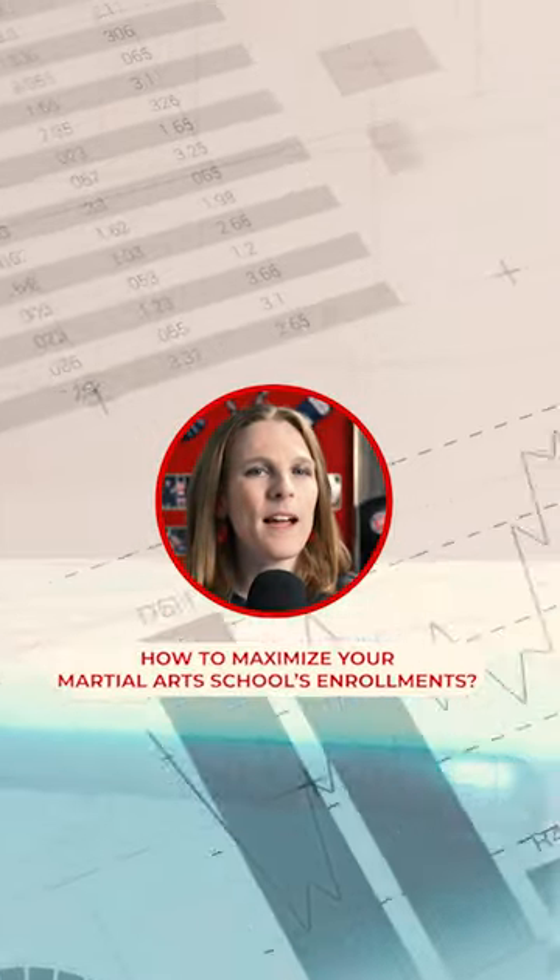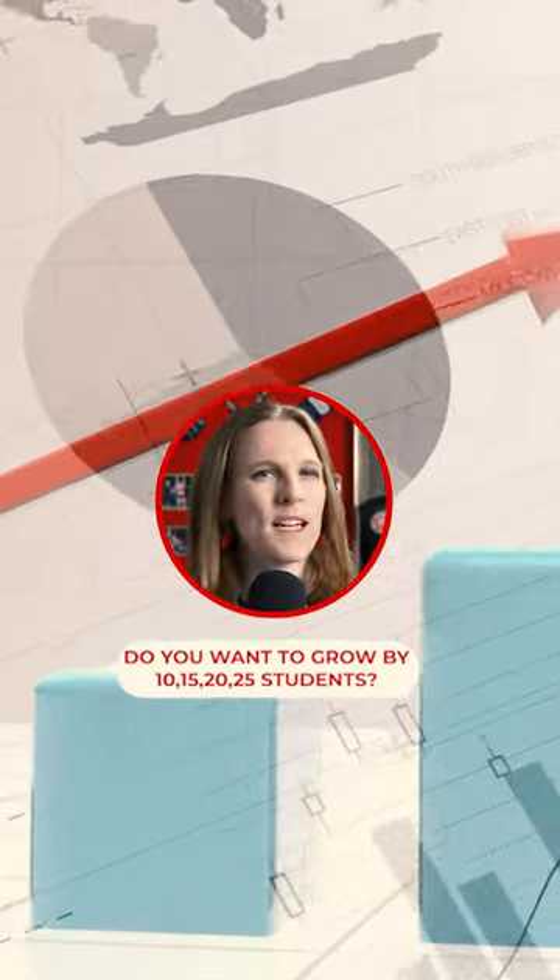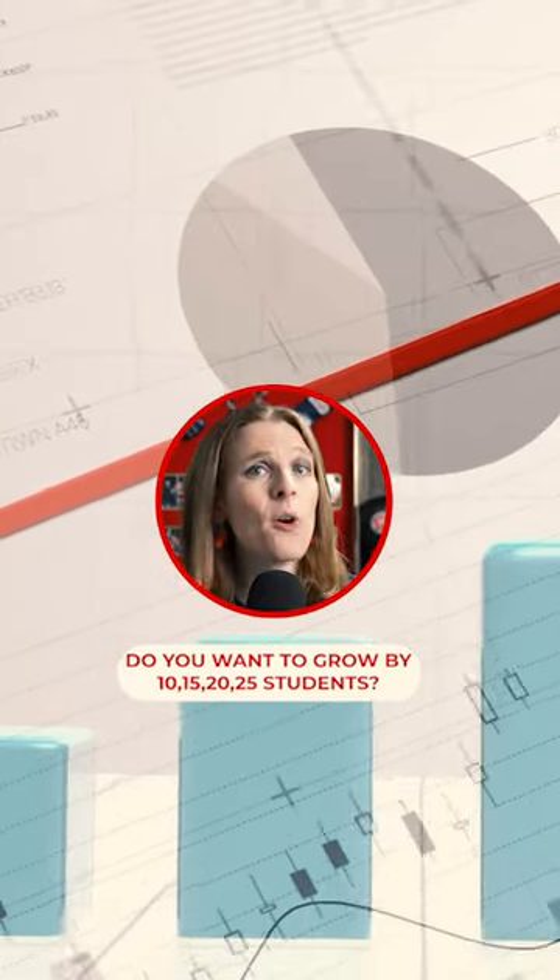Do you want to maximize the enrollments that are actually coming into your martial arts school? Do you want to grow by 10, 15, 20, 25 students? This video is all about how to do that.